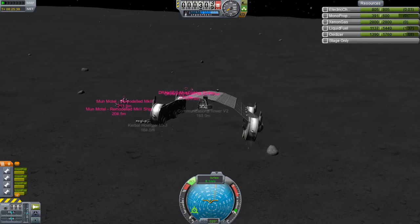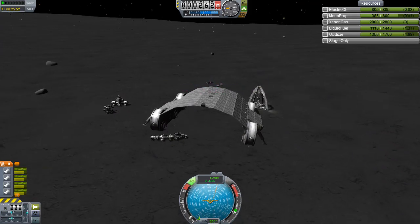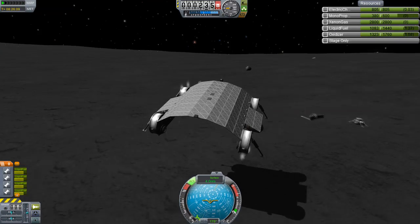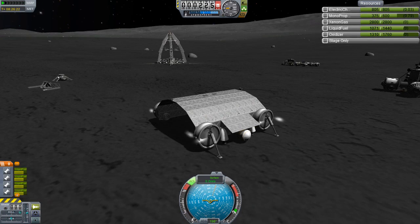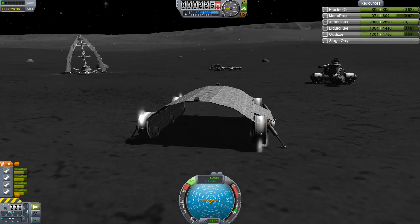What would be ideal is if I could make the engines hover at a certain altitude and then just translate using RCS, but in reality you can never get the throttle quite right. The hangar ended up being parked in a different place to where the other one landed, and it wasn't actually a better location. It's not quite perfect and I'd rather it be more over to the left.